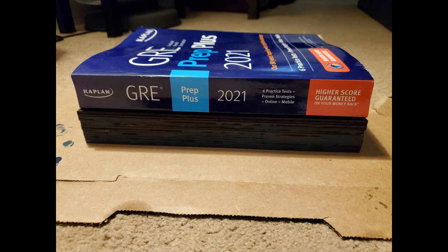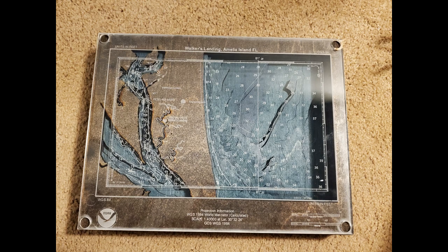Once you're done staining and gluing, you can go ahead and put everything together and just admire it for a second before having to drill.